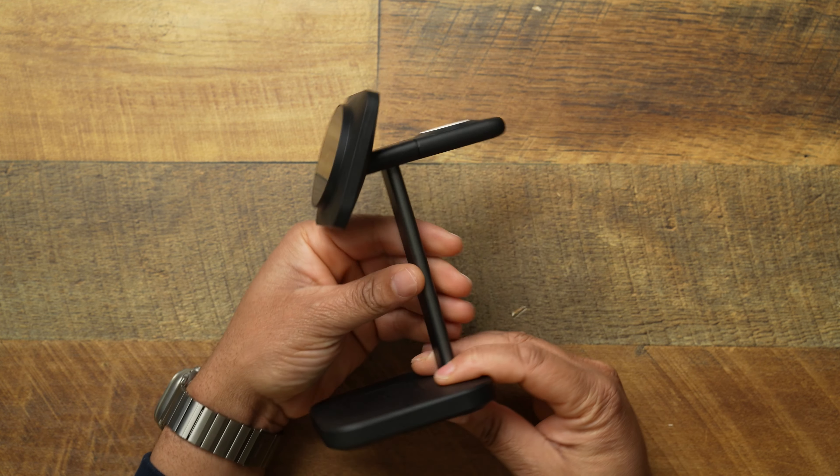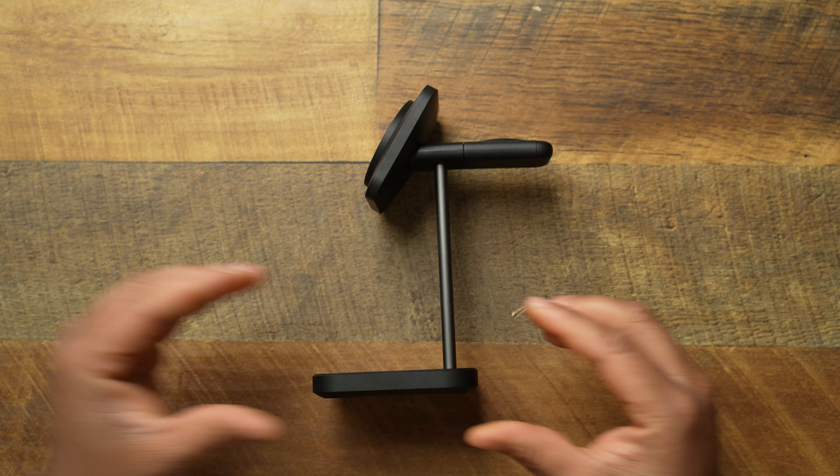We'll be talking about Qi2 charging items. Up to this point we've looked at mostly MagSafe battery chargers and a few bedside or bigger platform Qi2 charging solutions. As I always do when I'm bored, I hop on Amazon to see what new Qi2 devices are out there because they are slowly starting to trickle out, and I found that ESR is blessing us with some Qi2 goodness.